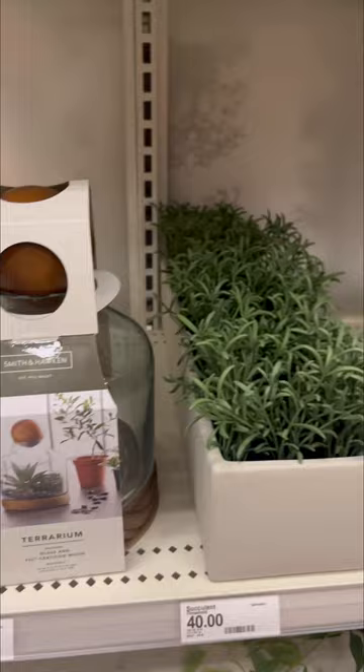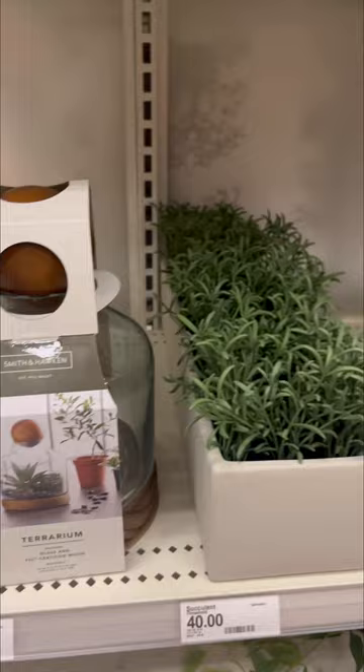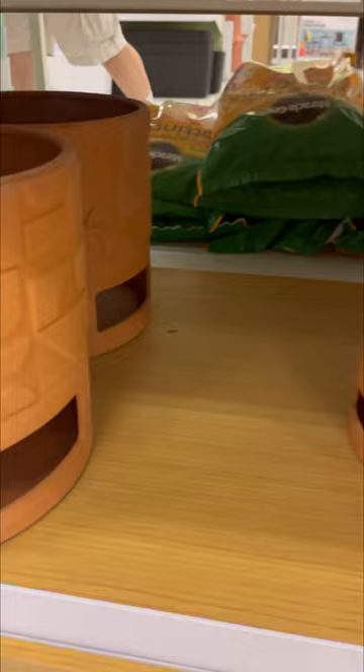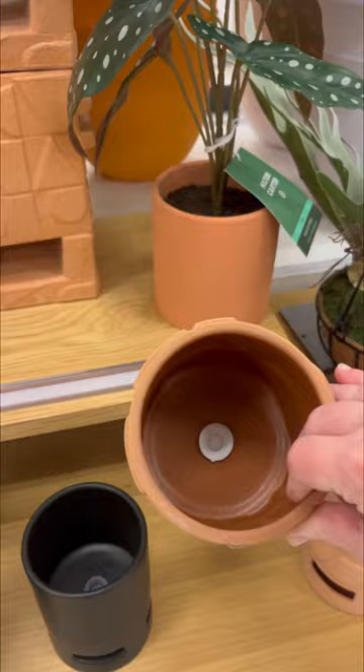That terrarium is pretty cool — not for $50, but it is pretty cool. These plants, I don't know if they were seriously $20 because they don't look like they're worth $20, but they were awesome in themselves too. Definitely a lot of decor if you love plants — you can have so many different kinds of fake plants around your house.